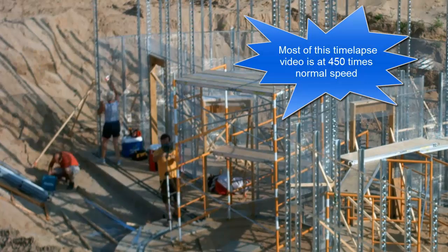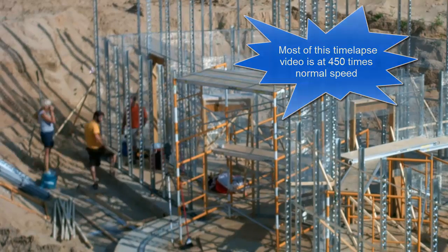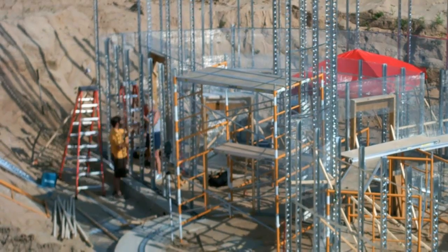This week my parents visited to help me out. We started on the simple straight wall by the basement stairs. The 9-foot studs go in pretty easy and they hold themselves level without any bracing, so it's a good place to start.